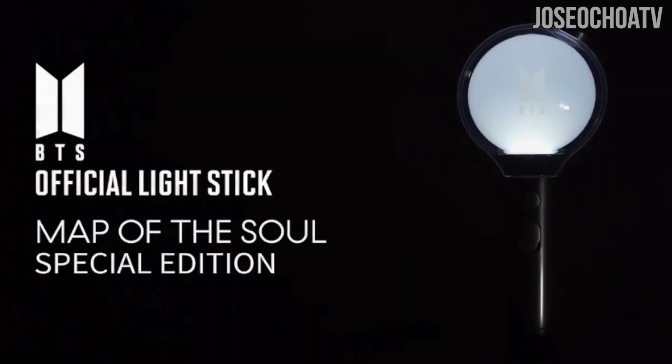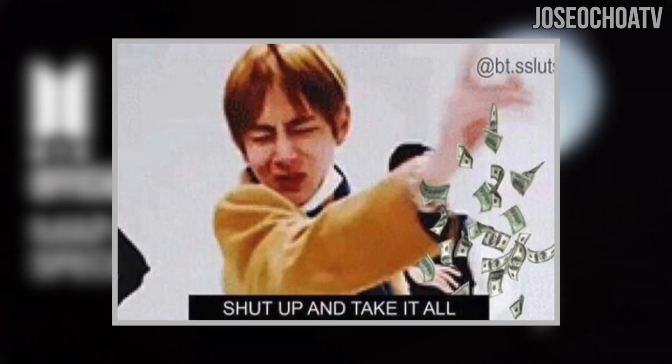Okay, my initial thoughts: take my money now. I want to support BTS in any way I can, and yes, I want it.